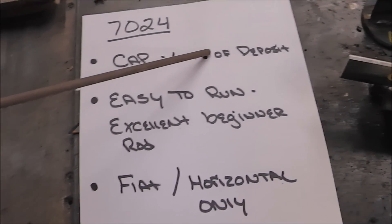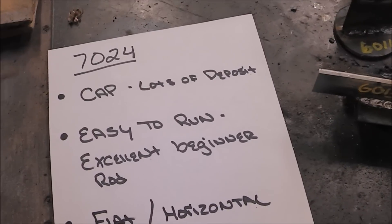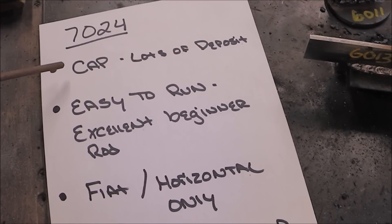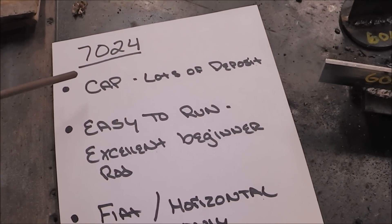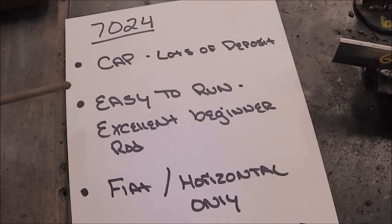7024 — it's 1/8-inch but it has a lot of coating on it. This is good for capping — so if you've used a 6011 or 6013 first, this deposits a lot of weld. It's easy to run; it's an excellent beginner rod in my opinion.